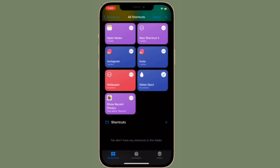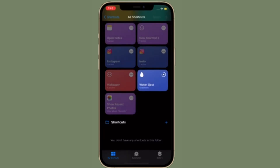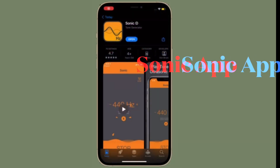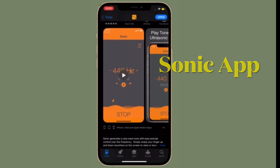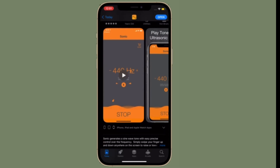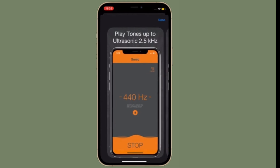You should now hear sound play on your iPhone and see the water droplets come out of the speaker grill. That's the way you can use a Siri shortcut to eject water from your iPhone speakers. If you do not want to install an untrusted Siri shortcut on your iOS device, then there is an app called Sonic that allows you to eject water from your iPhone speaker grills with ease.